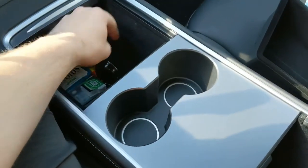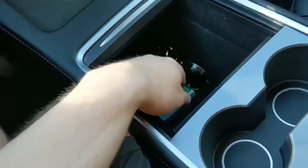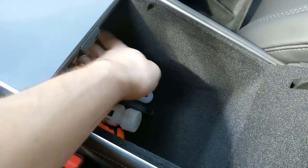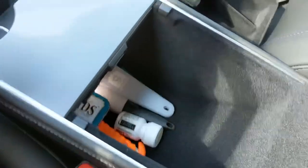In the Model Y, we have two compartments. We have the front one, which goes down pretty deep — just got like mints down there, sunglasses, lip balm. And then over here we have another compartment that also goes down pretty decently in depth, just a bunch of random stuff.